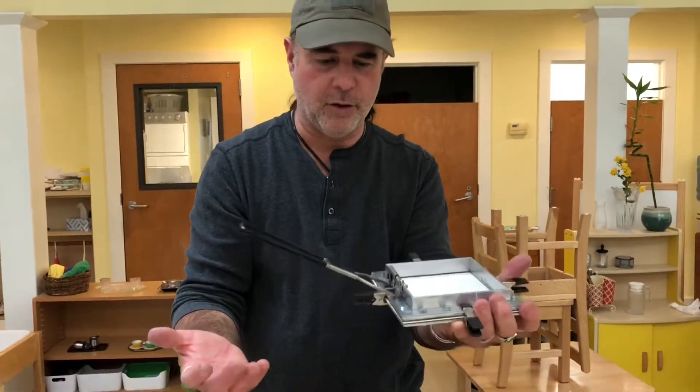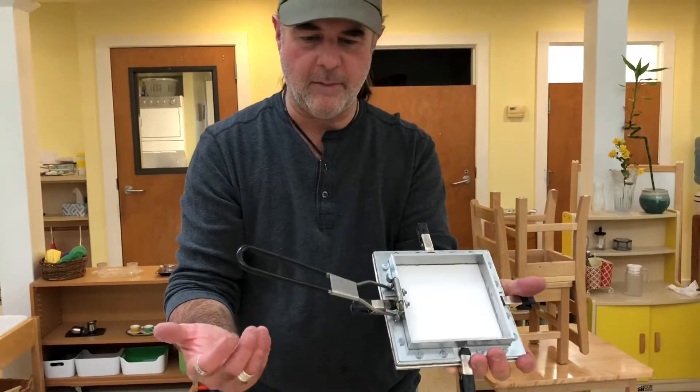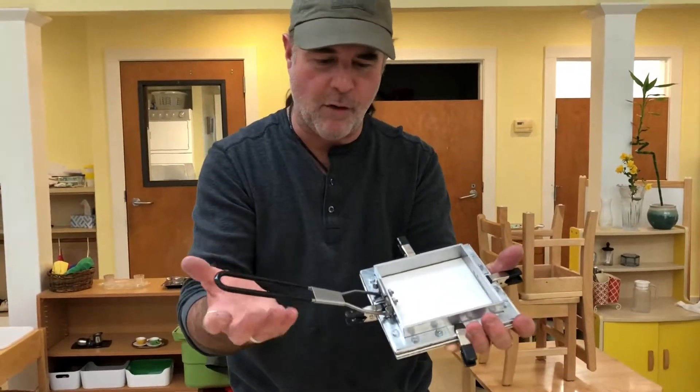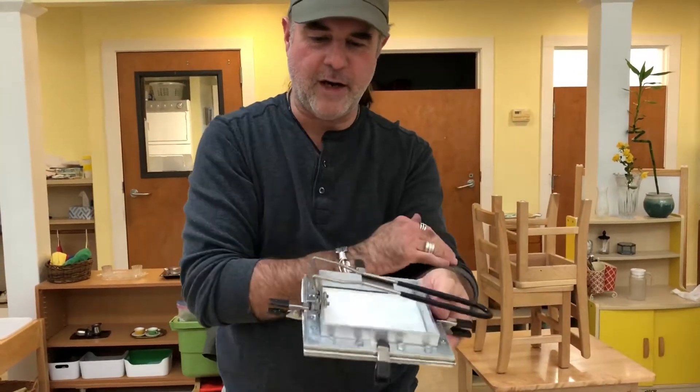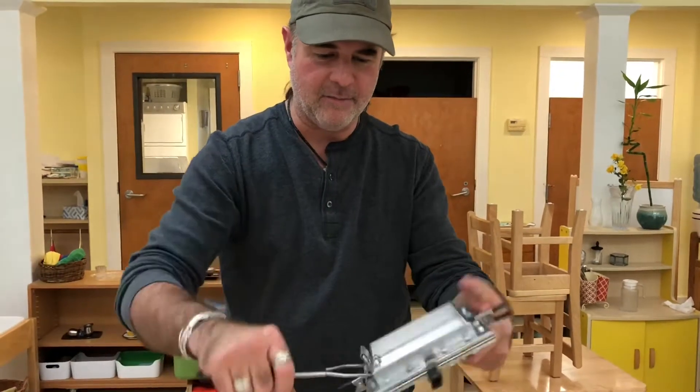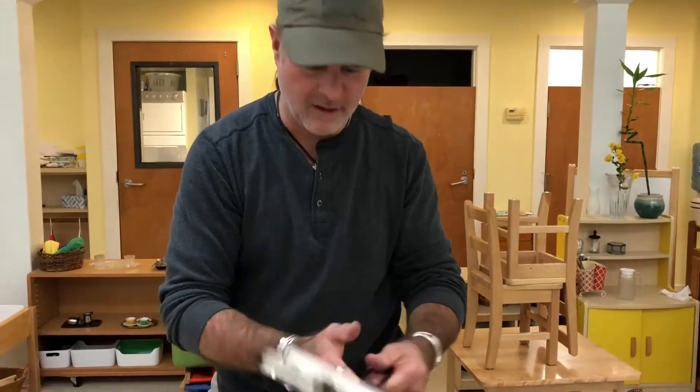I love walking through stores and looking for things that aren't really supposed to be used for other things, because they're often really cool. From a Walmart camping area, there was an Ozark camping stove with a handle you can fold right up — I drilled that out of the pan, and that's the coolest handle ever.